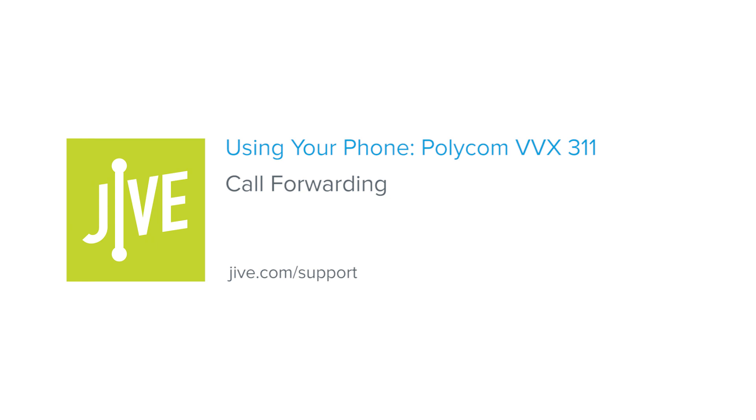I'm going to show you how to use call forwarding on a Polycom VVX311. Call forwarding allows you to automatically transfer any calls to your phone to another internal extension or external number.